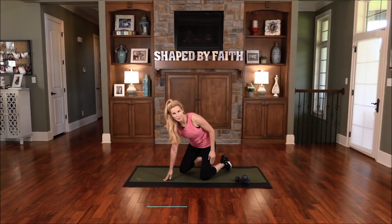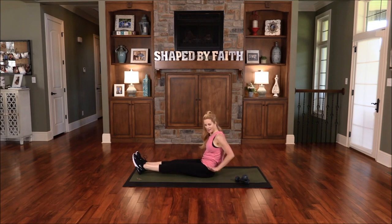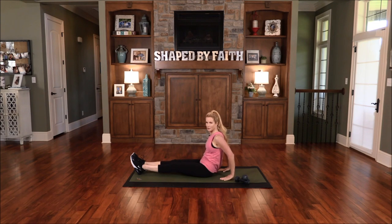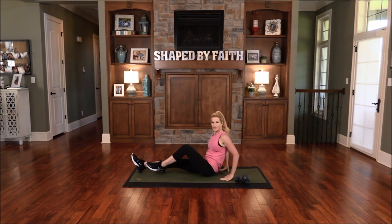This next exercise is called a reverse plank. Go ahead and sit down, bring your hands back behind you with fingers towards you, and lift the hips off the floor. Just do what you can do — look towards your legs and keep your belly in. I'm feeling this in the triceps and in the core. Let's go back to that reverse plank: take an inhale to prepare, exhale, lift up and hold. Try to keep a really straight line through that body — feel this in your arms, shoulders are down. We can do all things through Christ who strengthens us.